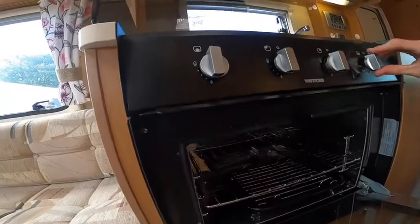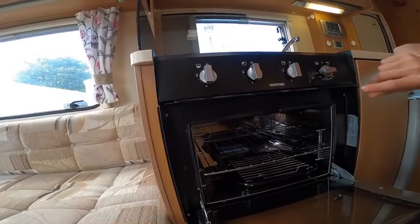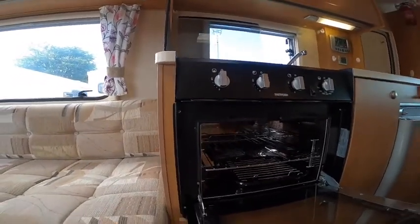Underneath you've got a grill, and under the grill you do have an oven. You may want to take your grill pan and oven shelf out when travelling as it can cause a little bit of vibration on the road.